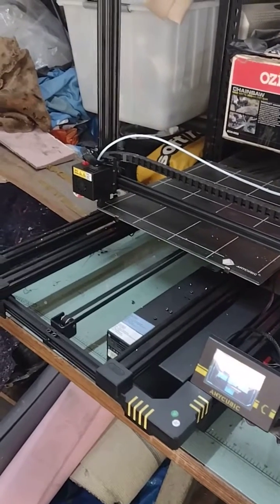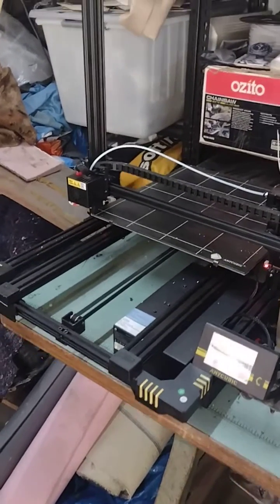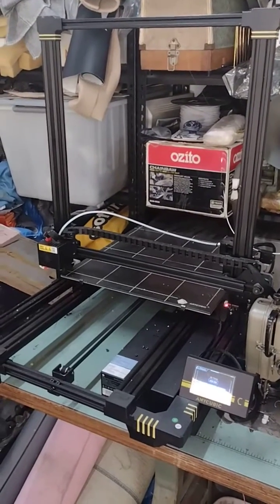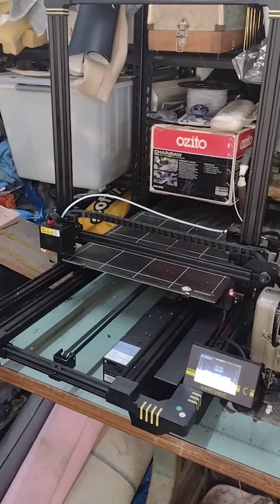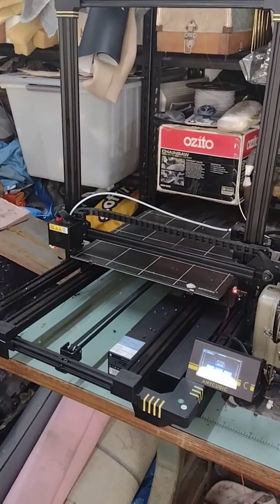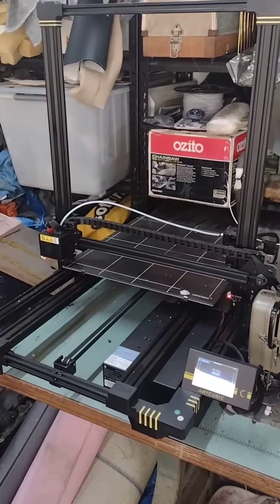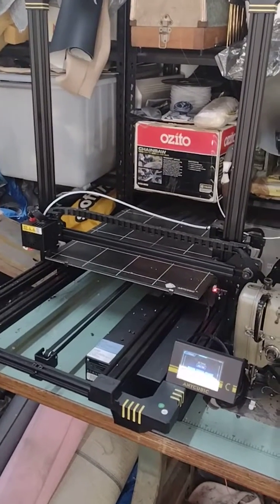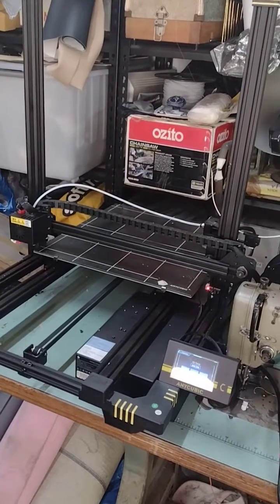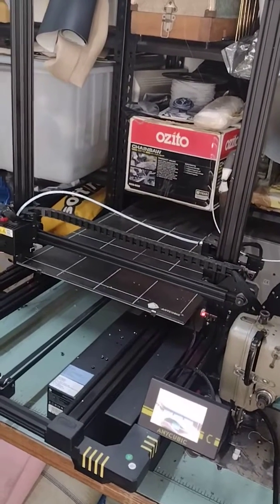I just wanted to do a quick review of the Anycubic Chiron. I've had this printer probably about eight, maybe nearly 12 months now, and it hasn't been without its problems. When it prints, it prints very nicely, and it's got a huge build volume of 400 by 400, but it has had a couple of problems.